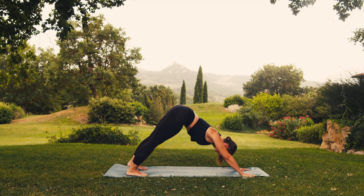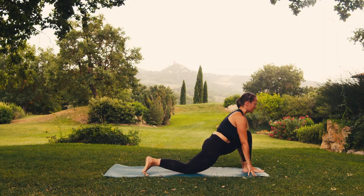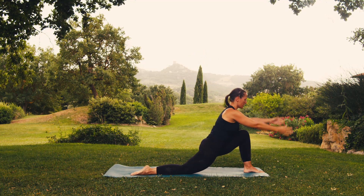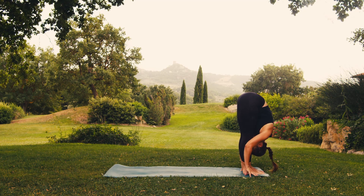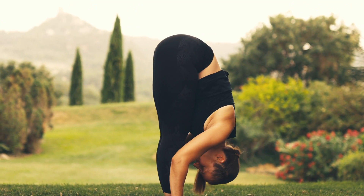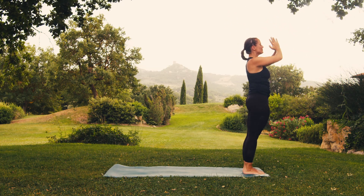On breathing in, lift your left foot up high. And on breathing out, bring your foot forward between your hands, lowering your right knee to the ground and lifting your torso. Breathe in, opening up through the heart and throat. On exhaling, hands down and right foot to the front. Breathing in, stretch forward. On breathing out, fold your chest towards your knees. Breathe in, roll it up, hands joined as if in prayer. Breathe out, hands in front of your heart.